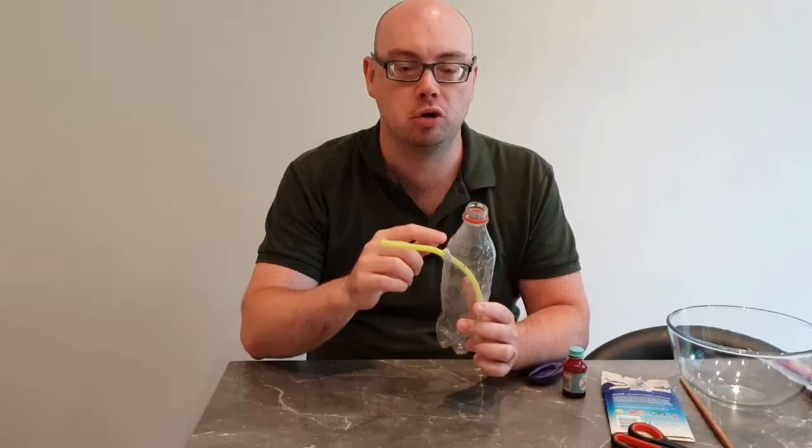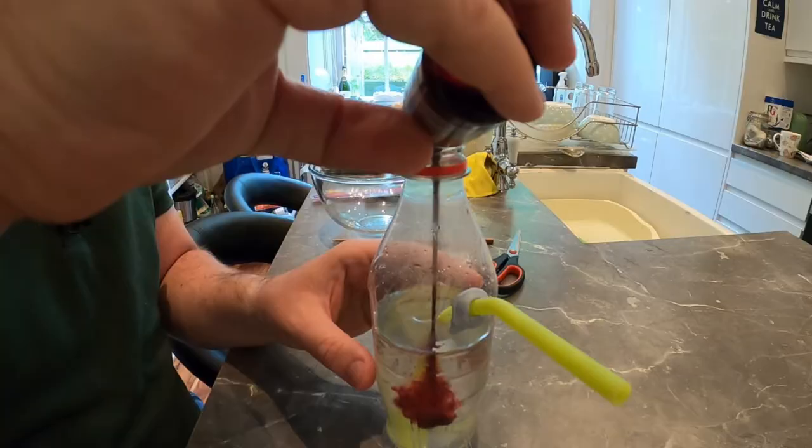Now fill your bottle up with water, but do not go higher than the hole that your straw is through. At this point you might want to add some food colouring to make your water fountain a bit more interesting, and that's us almost done.